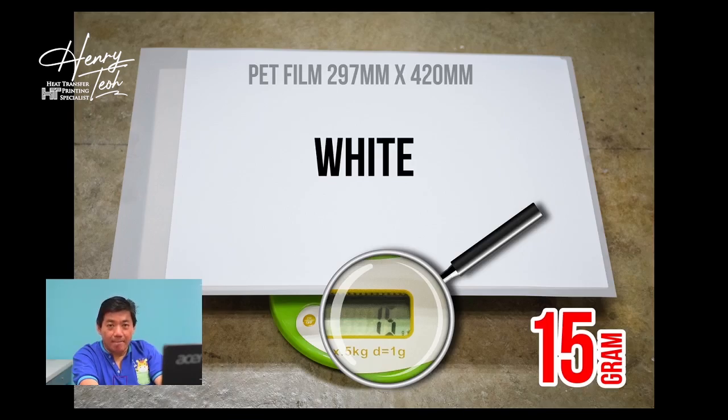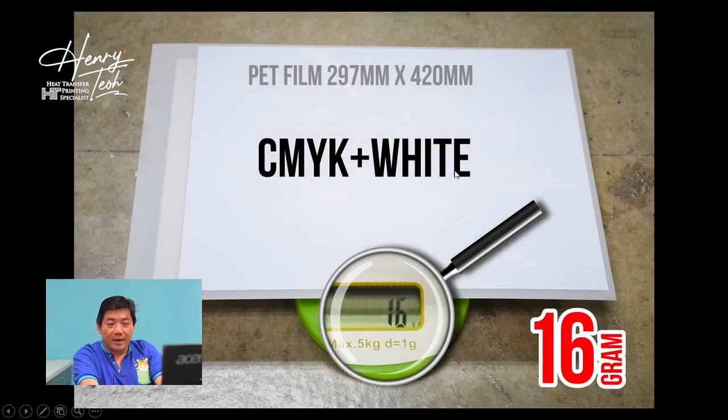I do another print where I combine CMYK plus white together. The result I get is 16 grams, which proves that the total ink used for this image is 3 grams — 1 gram for CMYK ink and 2 grams for the white ink.